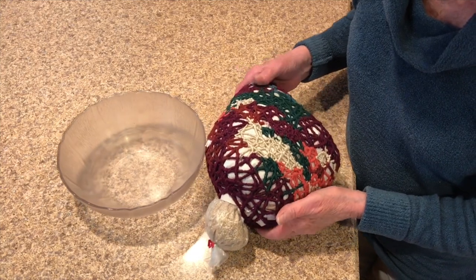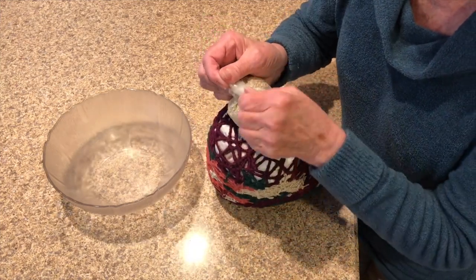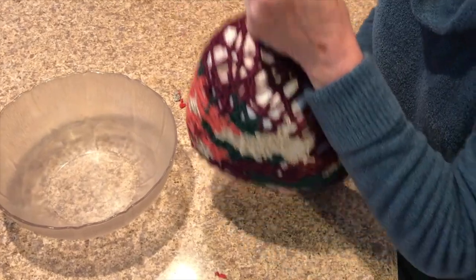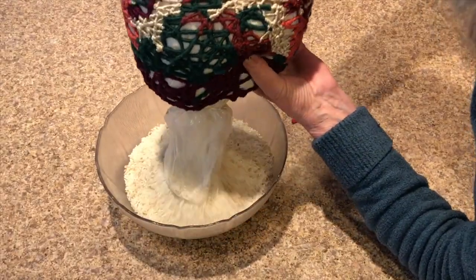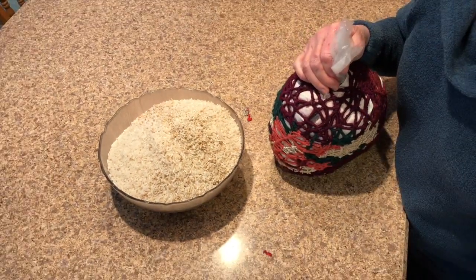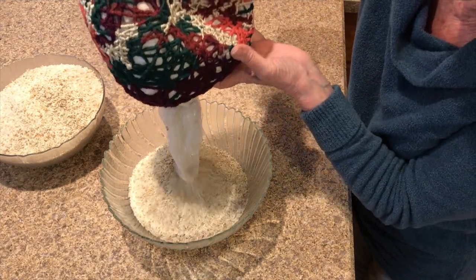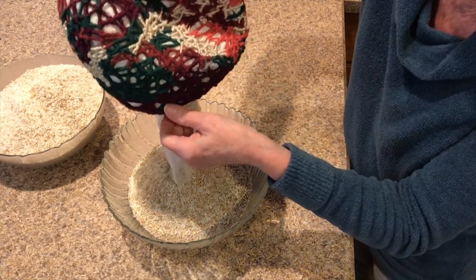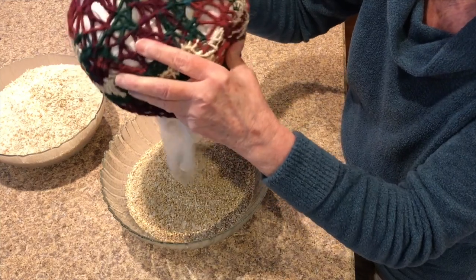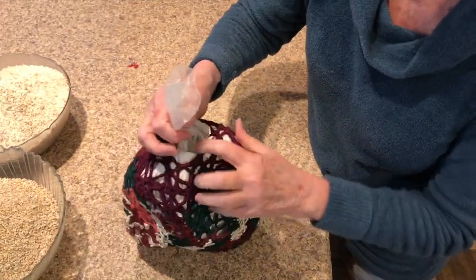So I finished wrapping the entire basket. I'm going to undo the zip tie and dump this stuff out. I hope this bowl is big enough — maybe not. I've got a bigger bowl now. That's a lot of rice and oats. Okay, so that's done. Now I've got to move these aside and try to get this plastic bag out of here.